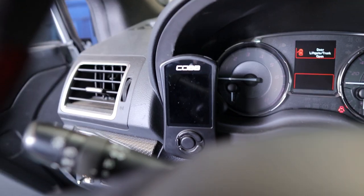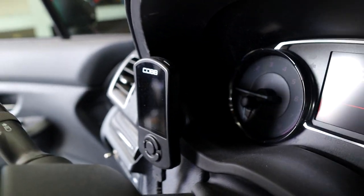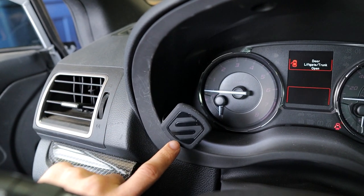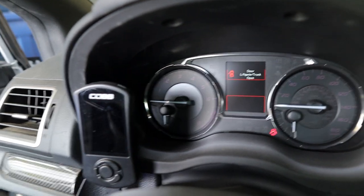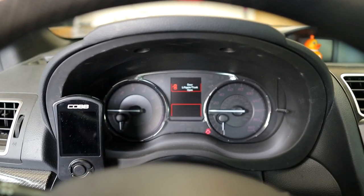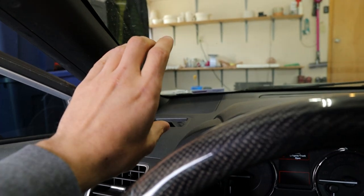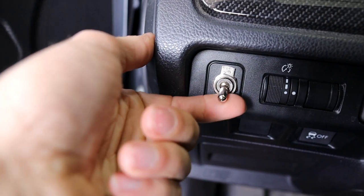A lot of people ask about the Cobb mount. I'm using a Skosh mount that's 3M taped onto the inside of the cluster trim. It does block your view of the coolant temp gauge a tiny bit, but I'm running coolant temp on my Access Port anyway. From a driving position it doesn't block anything and is right in line of sight with my cluster gauge. Some people do the dash mount up top but I think that blocks your field of view and takes your eye off the road too much.